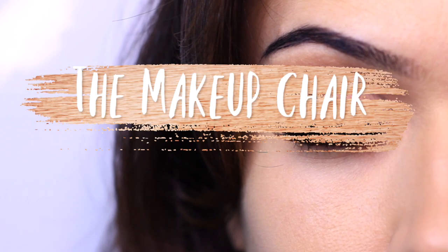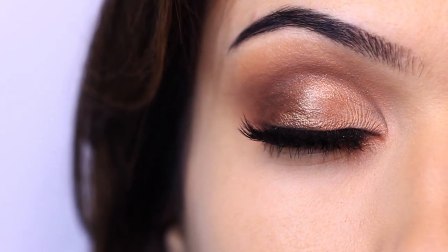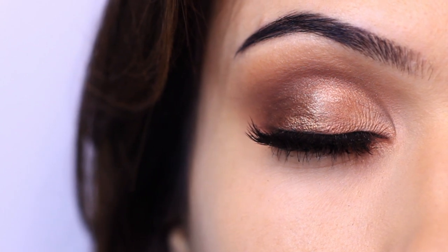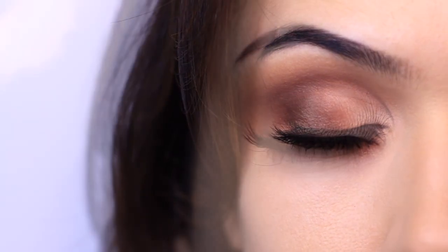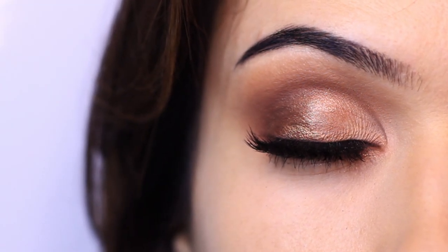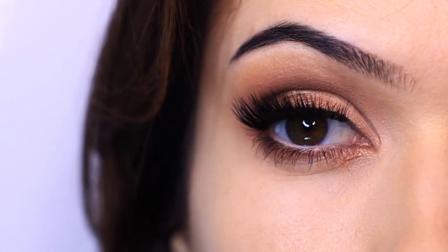In today's makeup lesson I'm going to be showing you how to apply shimmers over mattes and sharing lots of tips and tricks and the differences between mattes and shimmers. If you can understand the differences between mattes and shimmers it will give you a better idea of how to create a look that's perfect for you. If you enjoy tutorials like this hit the subscribe button below, and if you're already subscribed, thank you and welcome back. Now let's get started.